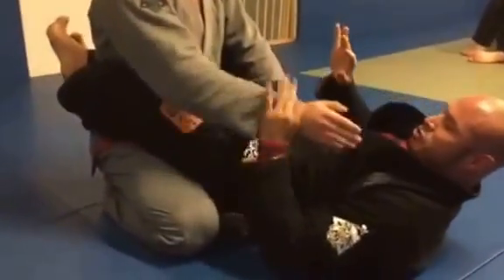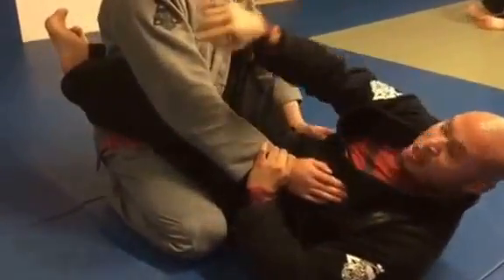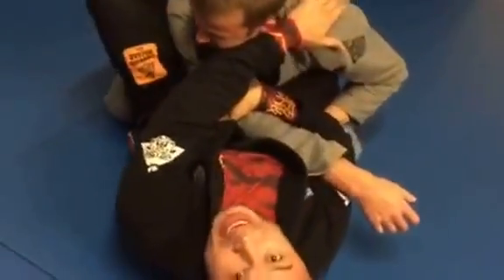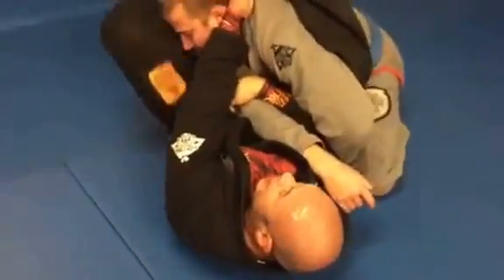So the six-step arm bar goes like this. You drop the hand, your hand goes across, traps the tricep, brings it across. Now your hand's available to break the posture. And now you're gonna put your foot on the hip. That's gonna allow you to shoot your leg under the armpit and hip, and then you're gonna be able to — boom — get to the arm bar.